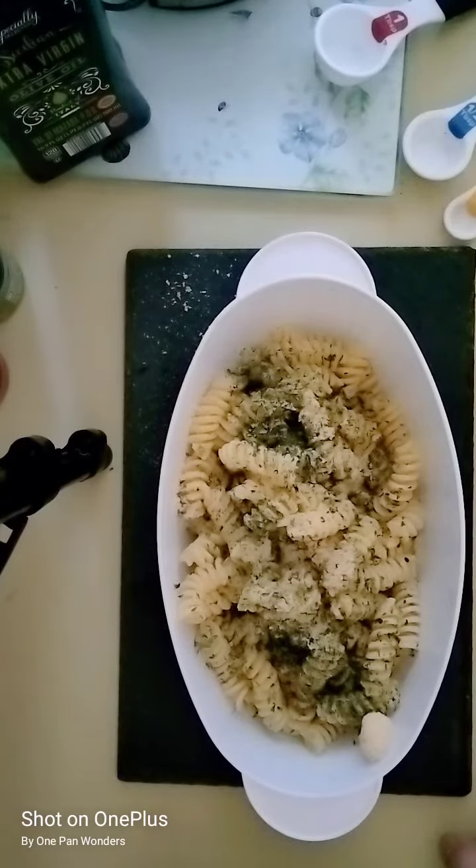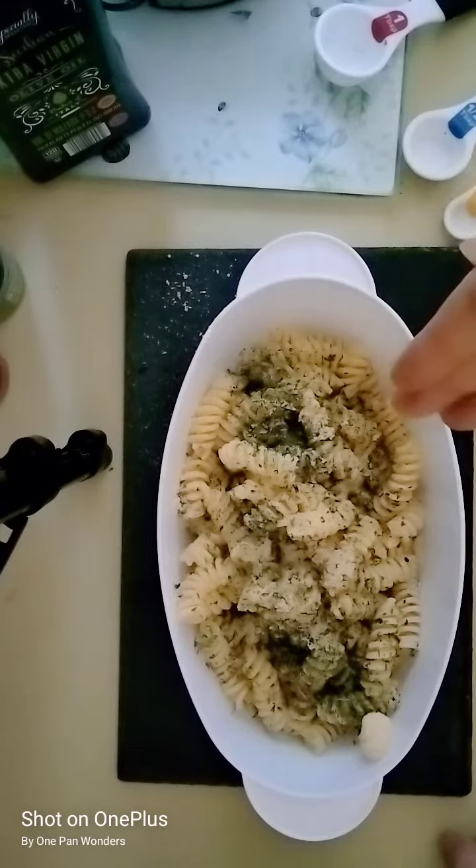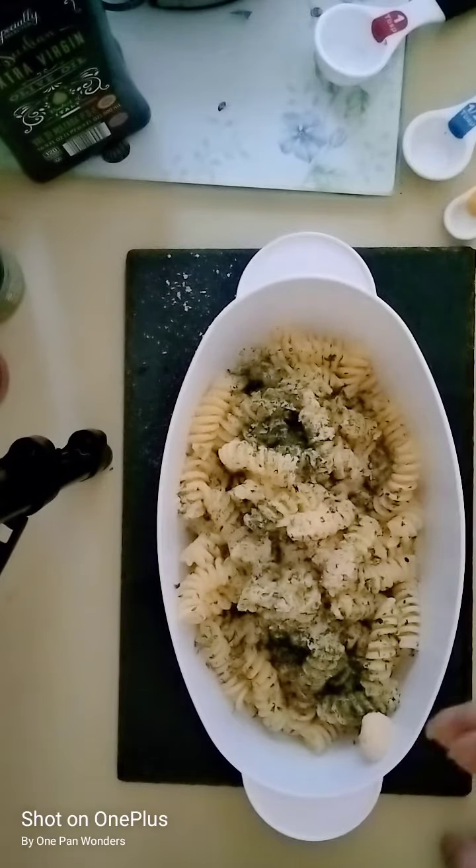For women, you want to have a third, a quarter, or a half of this if you're eating it as a meal. For men, you can eat as much as you want. I hope you enjoyed this — I'm going to mix this up.